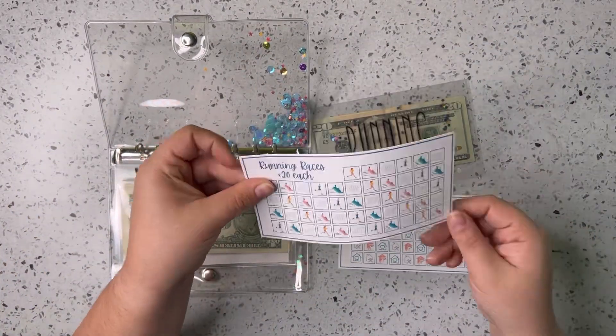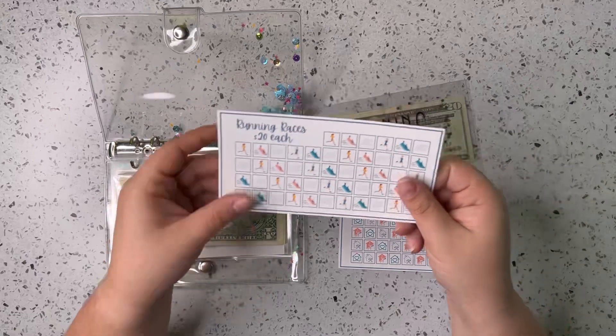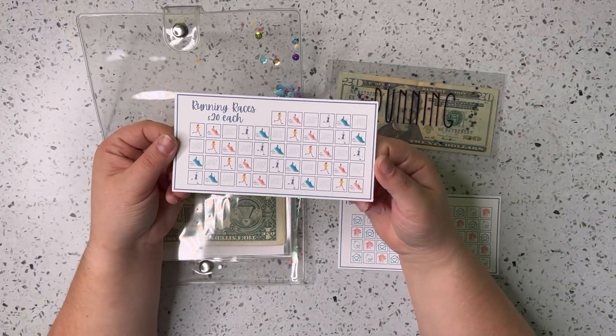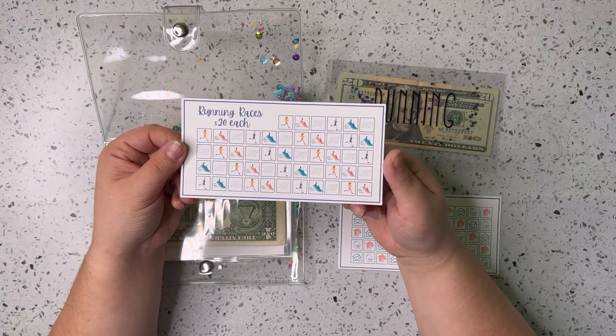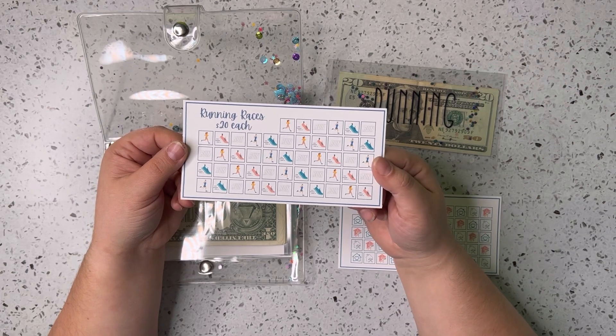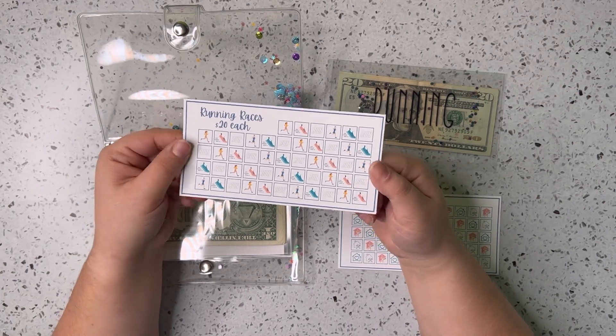Then we've got running. This one will only be completed once this year. If we complete this challenge, that should be enough to take care of all of our races in 2023.